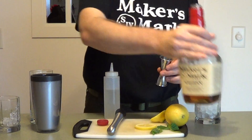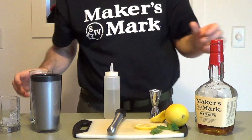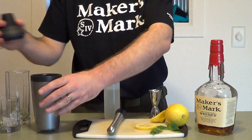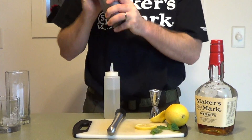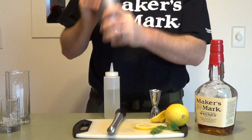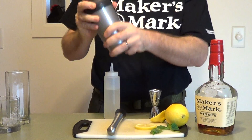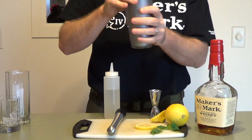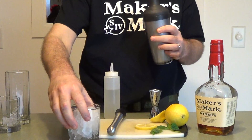Super Bowl 51 tomorrow — going to be the Falcons versus the Patriots. Whoever you're rooting for, this will be a good drink to go with. You want to shake that well, get all that mixed in there.